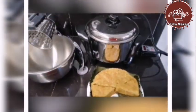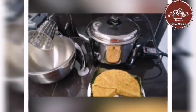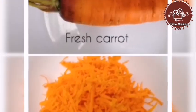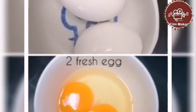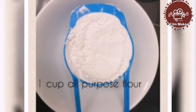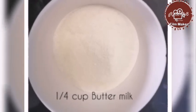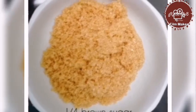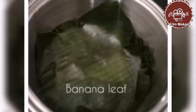Some of the ingredients are the following: the first ingredient is banana saba — you have to mash the banana. And then the carrots — you have to grate the carrots. Then two fresh eggs, one cup of all-purpose flour, one-fourth cup of buttermilk, brown sugar, one teaspoon of baking soda, and banana leaf for lining.